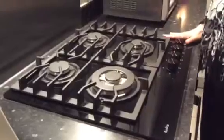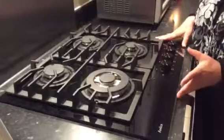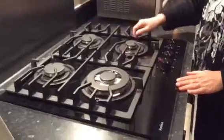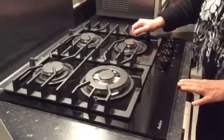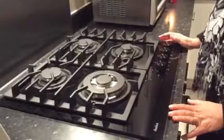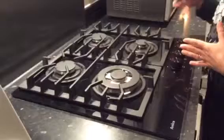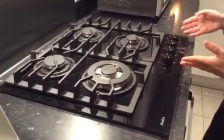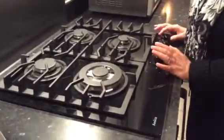The hob surface is in glass, that gives a modern look and is easy to clean. The pan supporters are in cast iron, they look very solid, they are robust, easy to clean and they look great. Appearance wise, it's a great hob and has all the controls in the front, meaning that you do not have to lean over the hob to reach it. And it has automatic ignition.